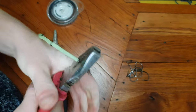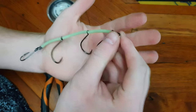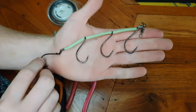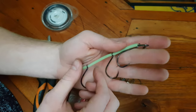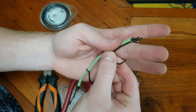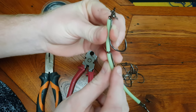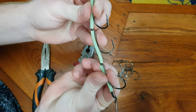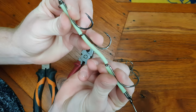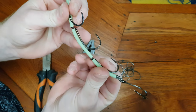Hey guys, in today's video I'm going to be showing you how to make these killer gang hooks. I use these for tailor but you can pretty much change it up and use them in any situation you want. These are miles ahead of any gang hook you buy from the store — much better quality, sharper hooks. You will have ten times more hookups and you won't drop fish. I swear to you this is one thing you do not want to miss.